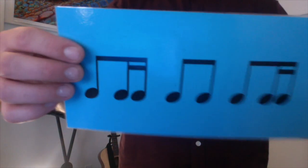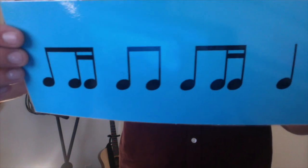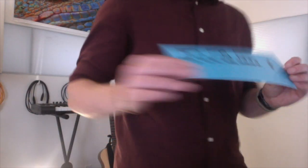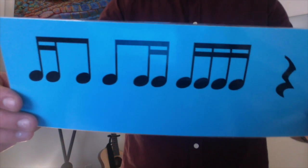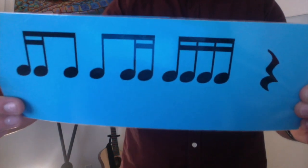How about this? Ready? Here we go, together: ta, di, mi, ti, ti, ta, di, mi, ta. Play it again: ta, di, mi, ti, ti, ta, di, mi, ta. Well done. What about this one? Ready, here we go: ta, ka, di, ta, di, mi, ta, ka, di, mi, shh. Ta, ka, di, ta, di, mi, ta, ka, di, mi, shh. Well done. Thanks for playing along.